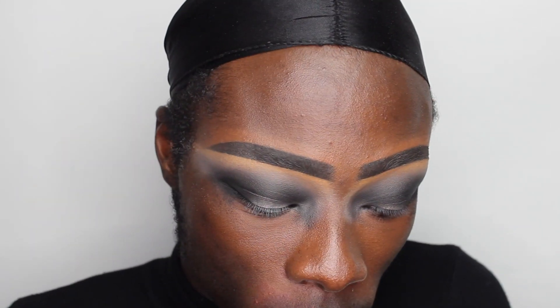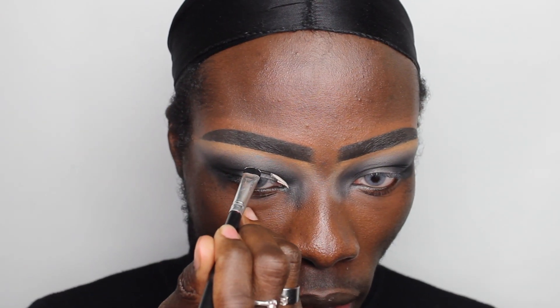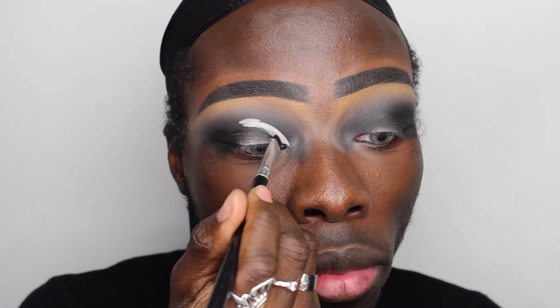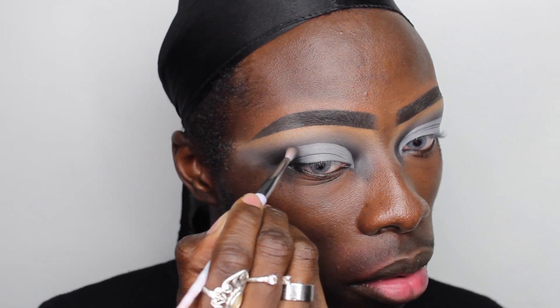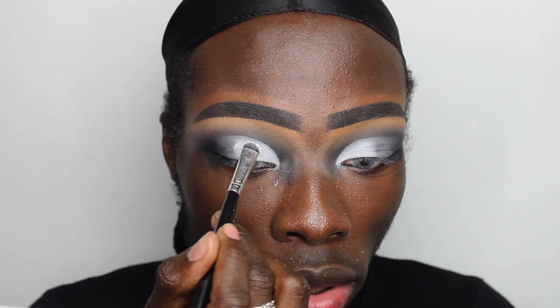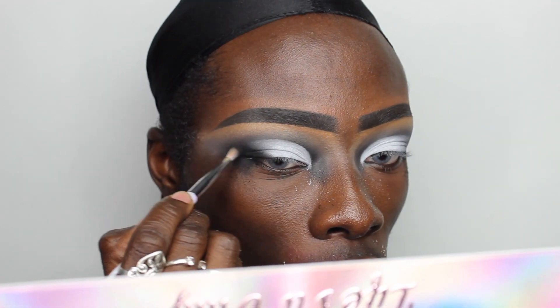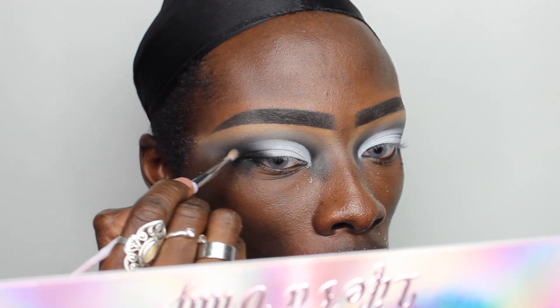I'm going to use the same Maybelline eraser eye concealer and a small flat Morphe brush I've had for years — it's literally what I use to cut my crease. I start off the crease and place a marker where I want it to reach, so that when my eyes are open and looking straight ahead the crease is still visible. Then I blend the edge of the concealer with a tiny brush, dip into the Life's a Drag palette, pop the white in my inner corner, and blend the black into the edges of the cut crease to soften it.